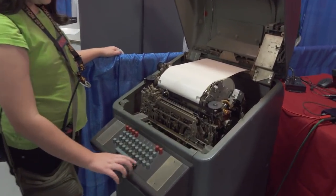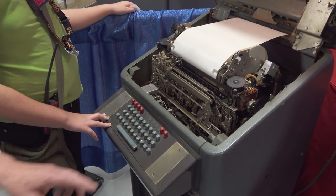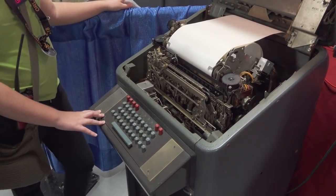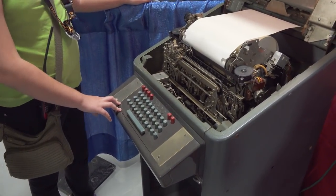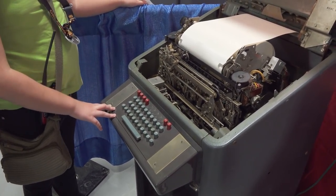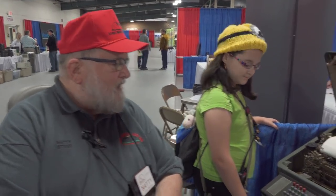Nick and I are both members of a group called the Green Keys Group, and it comes by its name from the color of the keys on these keyboards. We're all trying to save these machines, which we think are absolutely fantastic, from going to landfills and metal crushers, and keeping them where young folks who have never seen something mechanical can witness some wonders. I really find that younger folks are excited about them because they've never seen anything mechanical, and then they find out they were designed by hand. So Grace, why don't you send that message?